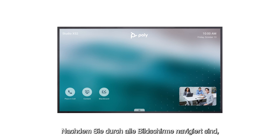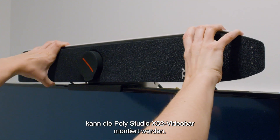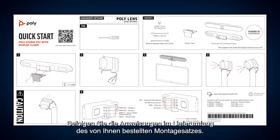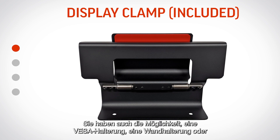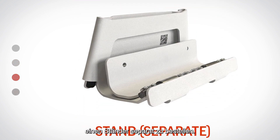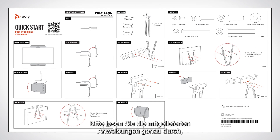Once you have navigated all screens, it's time to mount the PolyStudio X52 video bar. Please follow the instructions provided with the mounting kit you ordered. While the PolyStudio X52 comes with a display clamp, you also have the option of separately ordering a VESA mount, wall mount, or stand.